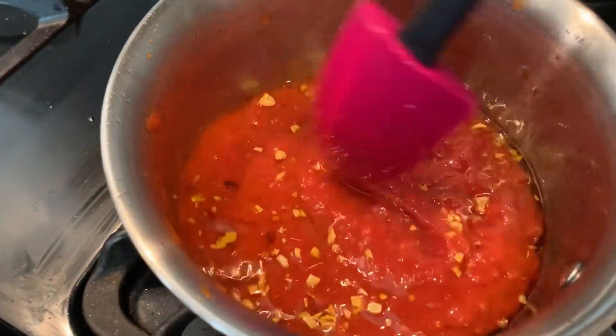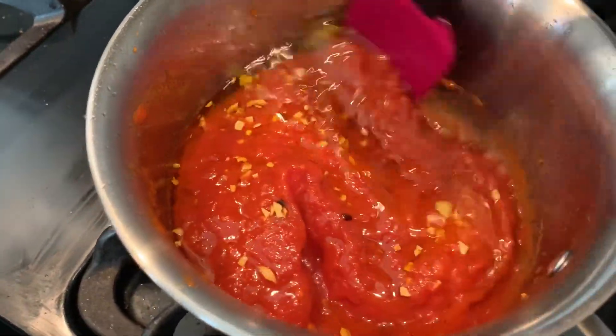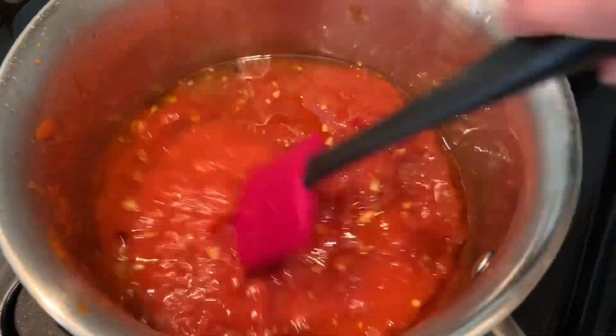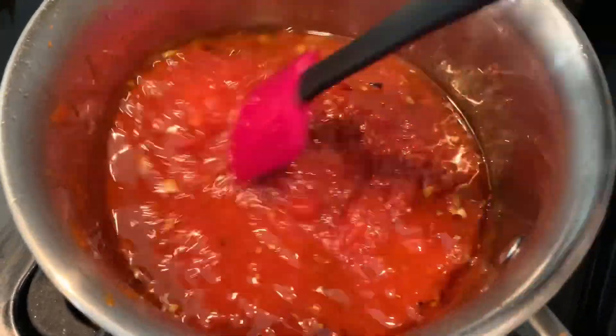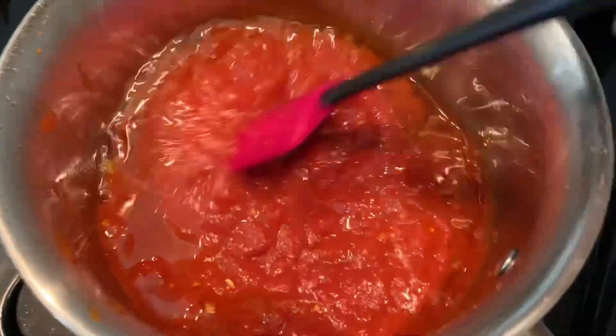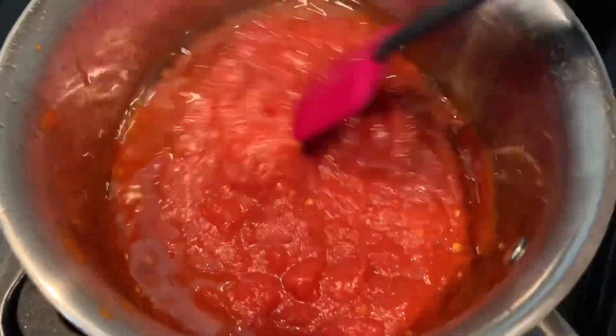It does get splattery — I always try to remove it from the heat when I pour in the tomatoes. I just get all of the oil and tomatoes incorporated, and then we're going to add our salt, basil, and oregano.